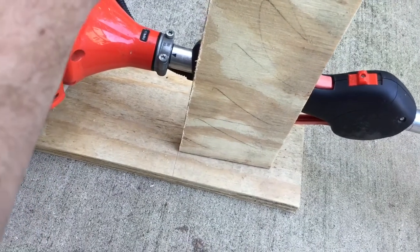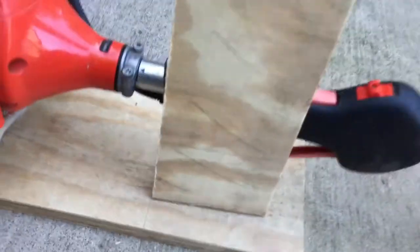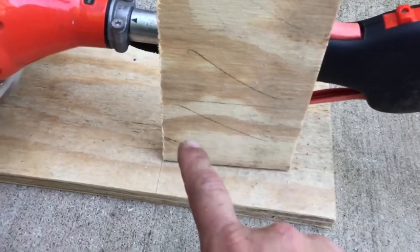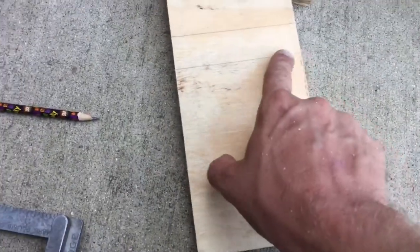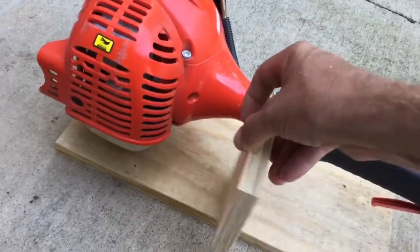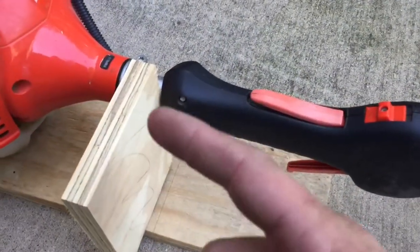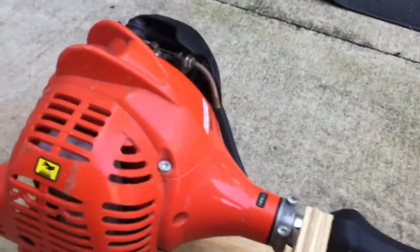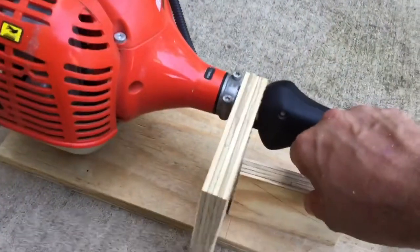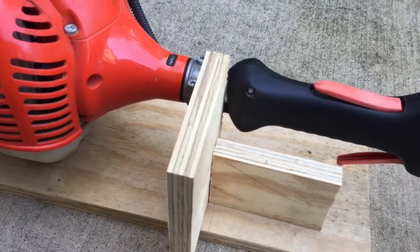I'm gonna put a 45 in the back somewhere like that. I came and measured — that's that line right there. So I'm gonna cut that off, and I'm gonna cut this off over here too. Once that's cut down, it's gonna sit like that and we'll put a notch right down the middle. Then this piece is gonna go there and we'll cut it at a 45.